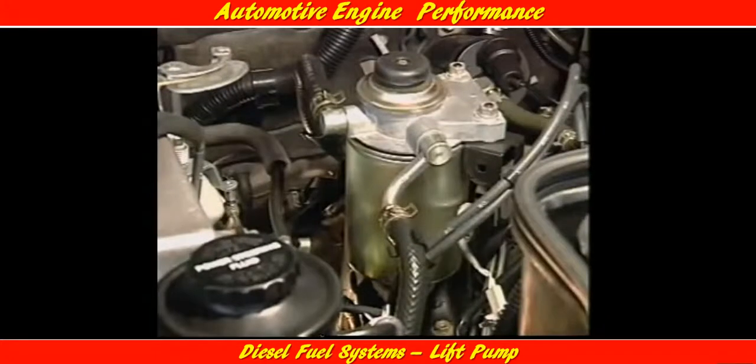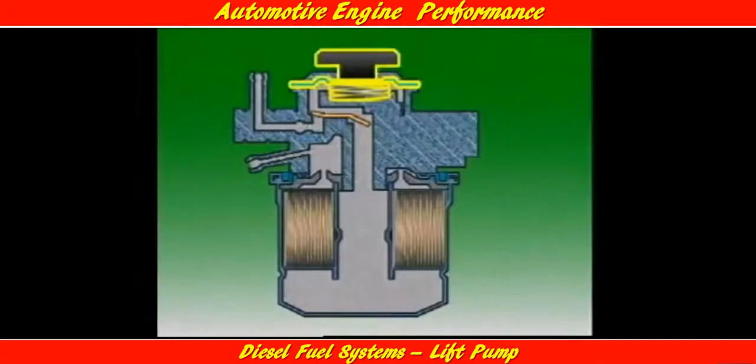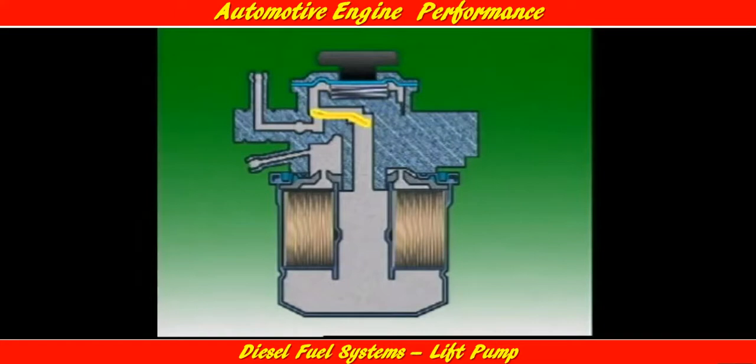Since distributor type injection pumps use an internal vane pump, their fuel supply system incorporates a diaphragm type priming pump, usually located on top of the fuel filter. This filter housing includes a diaphragm type priming pump. The diaphragm is connected to an actuating button and held in its uppermost position by a diaphragm spring. Reed valves connect the priming pump housing to the filter. Pressing down on the actuating button reduces the volume in the pumping chamber, which forces fuel into the filter element. Releasing the button lets the spring lift the diaphragm, increasing the volume in the pumping chamber, and air pressure in the fuel tank then forces fuel into the pumping chamber.